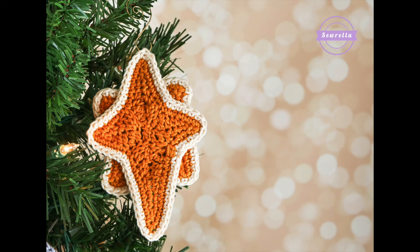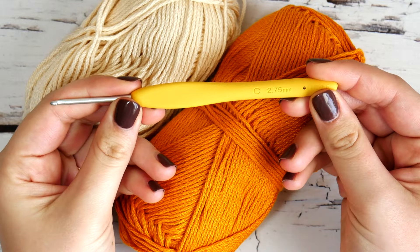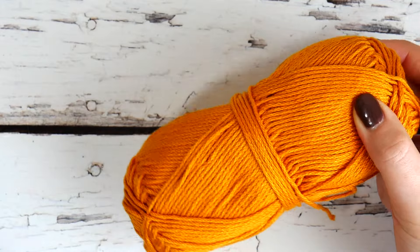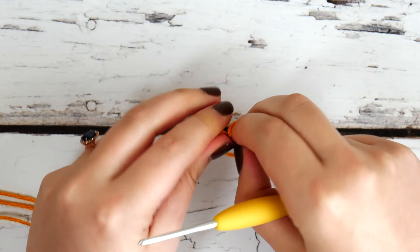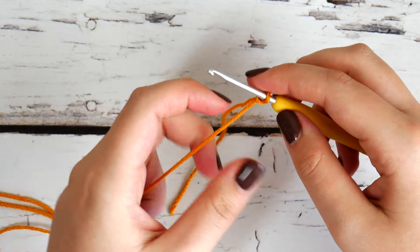I'm going to go over this ornament because I've been getting a lot of questions about the foundation stitches that we're using and just how to put it all together. So we're going to start with our C 2.75 millimeter crochet hook, and we're going to use goldenrod in that 24-7 cotton. We're going to use mostly goldenrod and we'll start with that. You're going to need to know how to do foundation stitches, but I'm going to go over all of them here in this video so you should be good to go after watching.